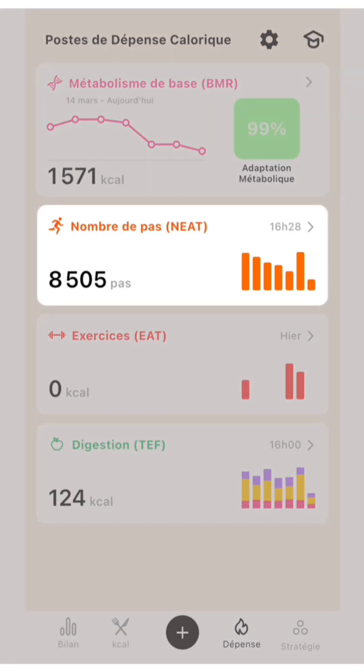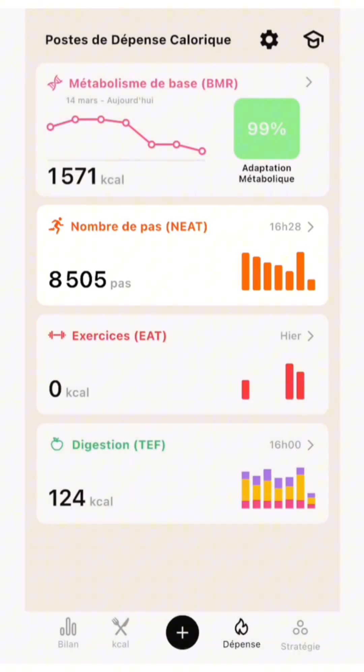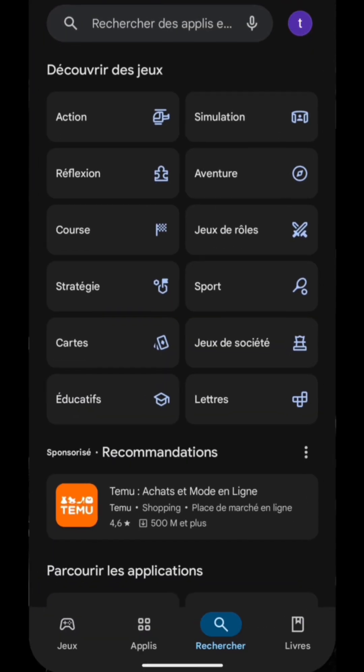We move on to NEAT, Non-Exercise Activity Thermogenesis — the energy you burn through non-exercise activity, like walking. Be careful: in this section, you need to make sure you've enabled step counting in your phone settings.